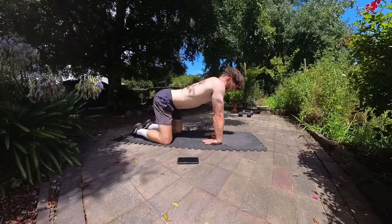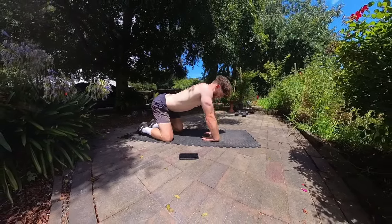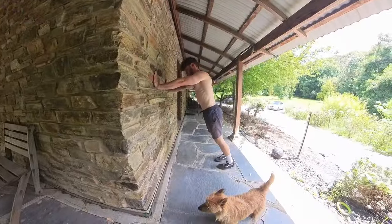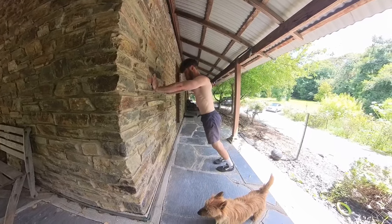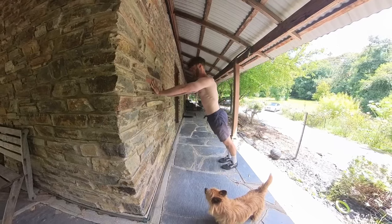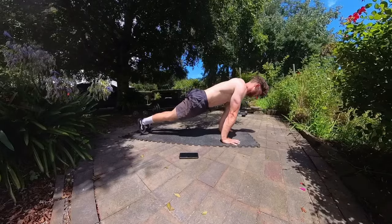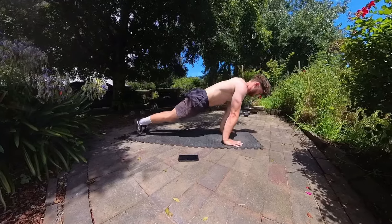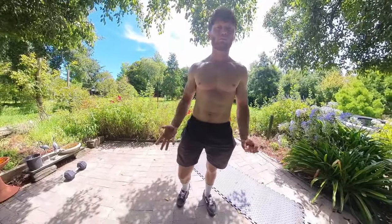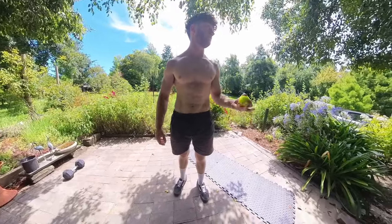If doing these on the ground causes any discomfort, it simply means you are not yet ready to load there, so regress to a wall and do the same movement standing so that you can limit the amount of pressure you put on the wrists. If they are becoming too easy on your knees, then perform them in a plank position. Now that the joints and ligaments are warmed up, finally either just open and close your hands or grip a tennis ball to target the muscles that we actively use to grip objects.